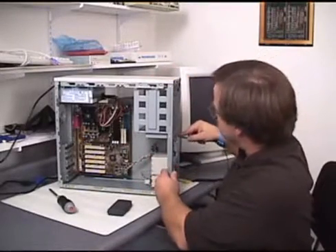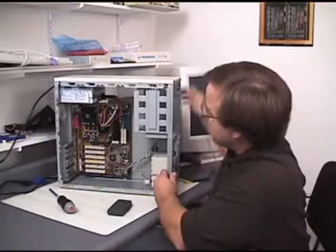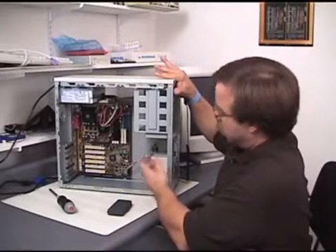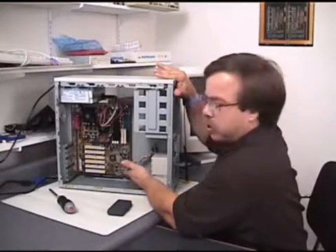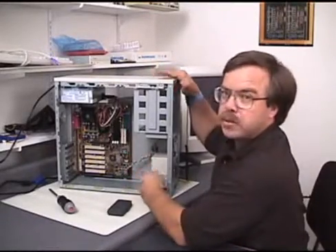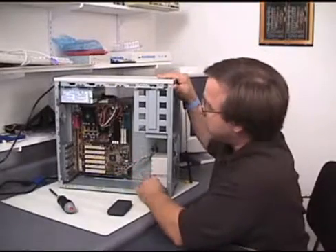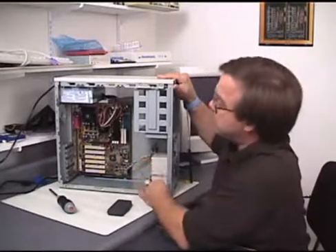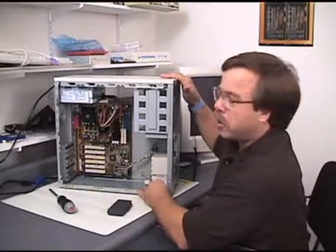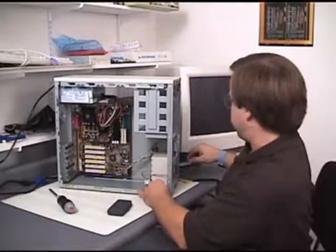So we'll go ahead and turn it on — push the button here — and we get our beep. That tells me the beep is coming from the speaker, so I got the speaker plugged in correctly. The processor is making the beep happen, so the processor is processing, and the fan is running, so the fan is working. It's plugged in correctly, and the power supply is supplying power.